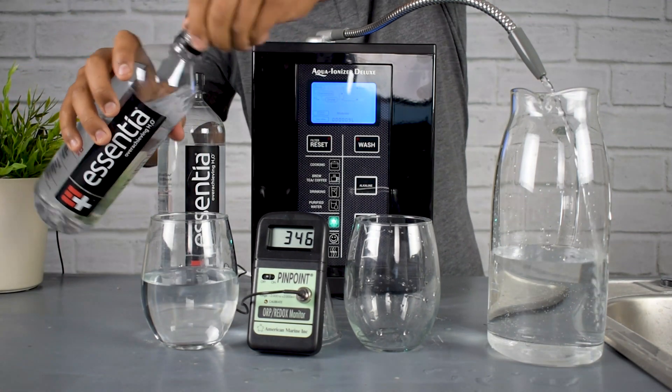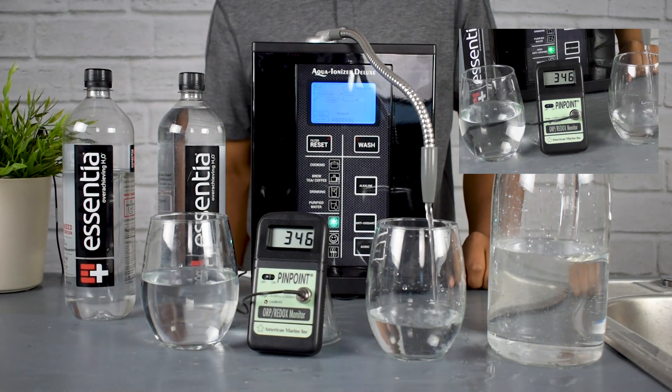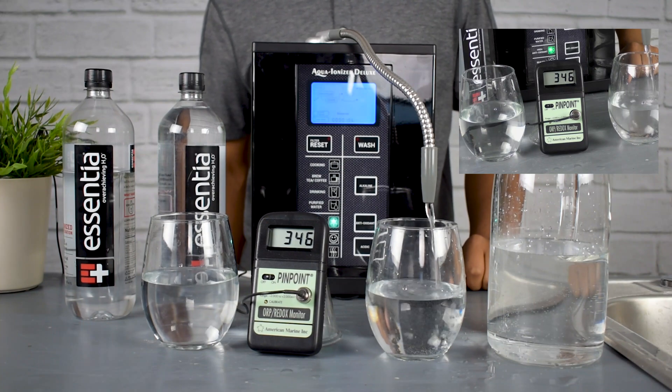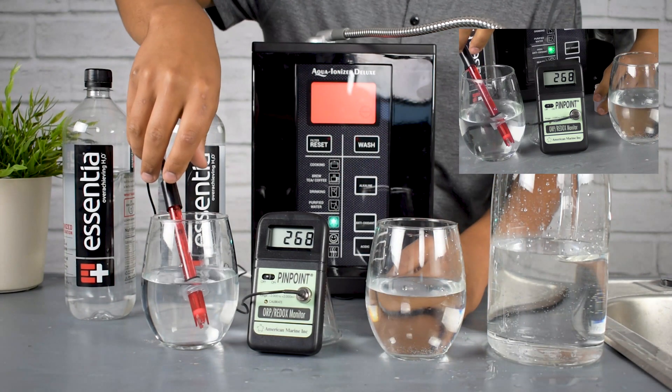So let's take a look at the antioxidants in the water here. We'll take an Essentia bottle, crack the seal, pour it into a glass. Then we'll take some water from the Aqua Ionizer Deluxe 9.5.